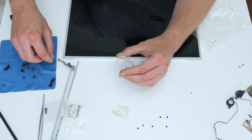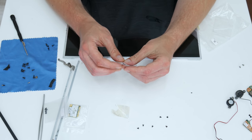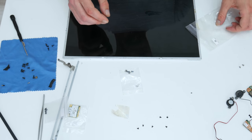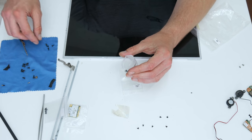Before I continue with other modifications, first I will pack all screws in small plastic bags so I don't lose them. If you're going to do something like this for the first time, you can do the same — just pack the screws while disassembling so you won't lose anything.